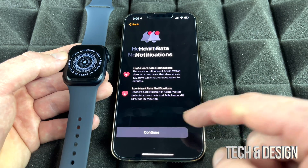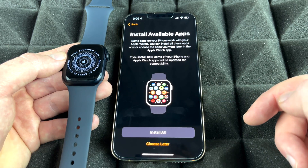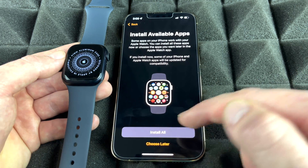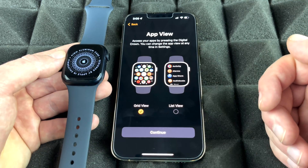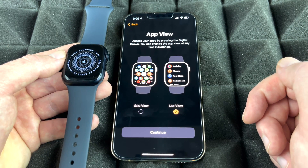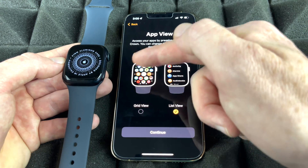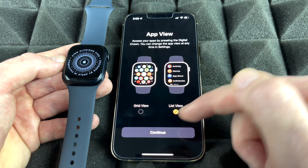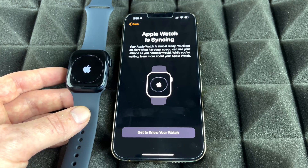Continue through the remaining hardware screens, then choose how to install apps. You can view your apps in a grid or list view — list view is a bit more organized, though the grid is more visually fun. I'll keep it as list view. Your Apple Watch will now begin syncing for the first time.